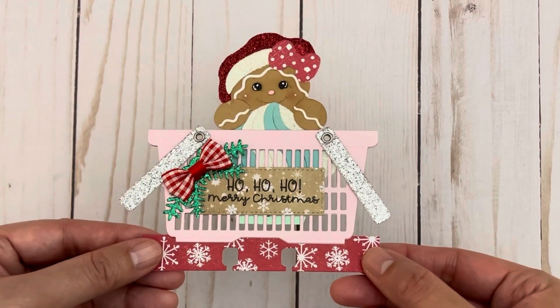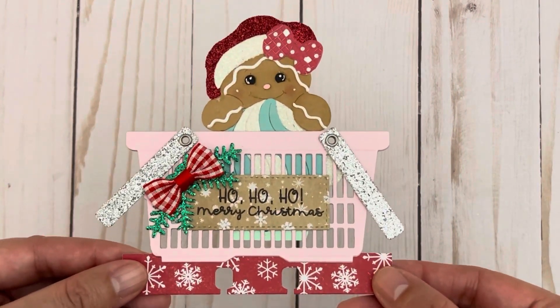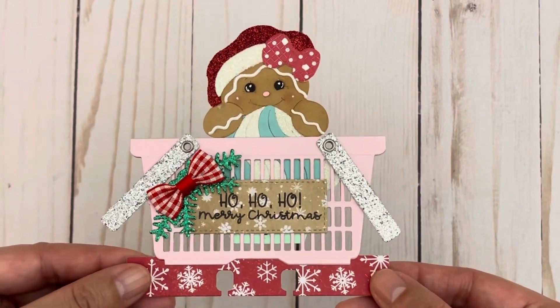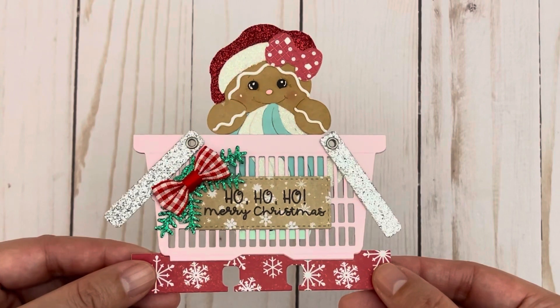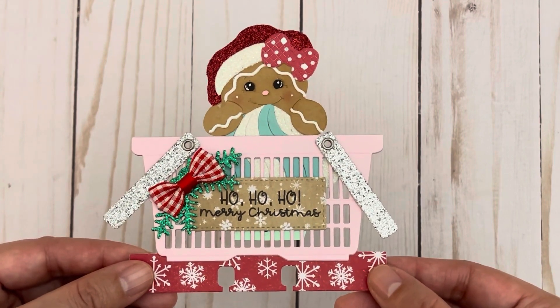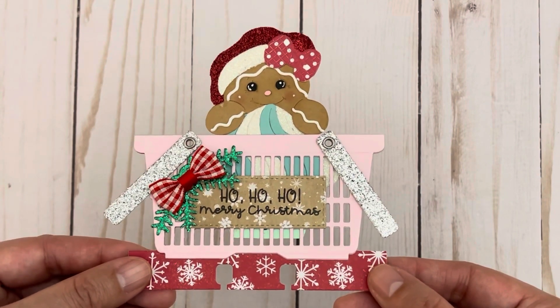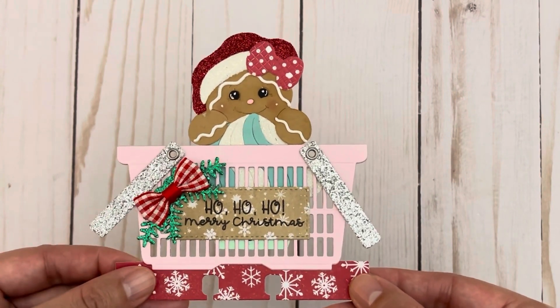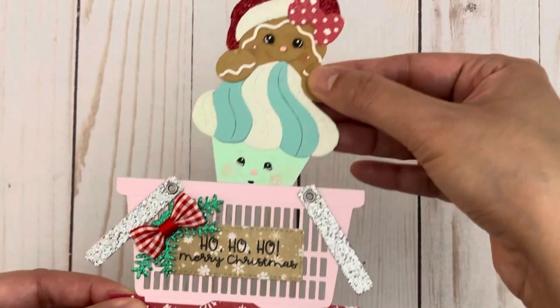I decided to make a Christmas themed memory dex card because Christmas is right around the corner and a lot of shopping is done this time of year, so I thought it'd be really fun to fill the basket with things that you really love or things that your recipient would really love. Right now it's holding a paper piecing of a gingerbread man behind a cupcake.